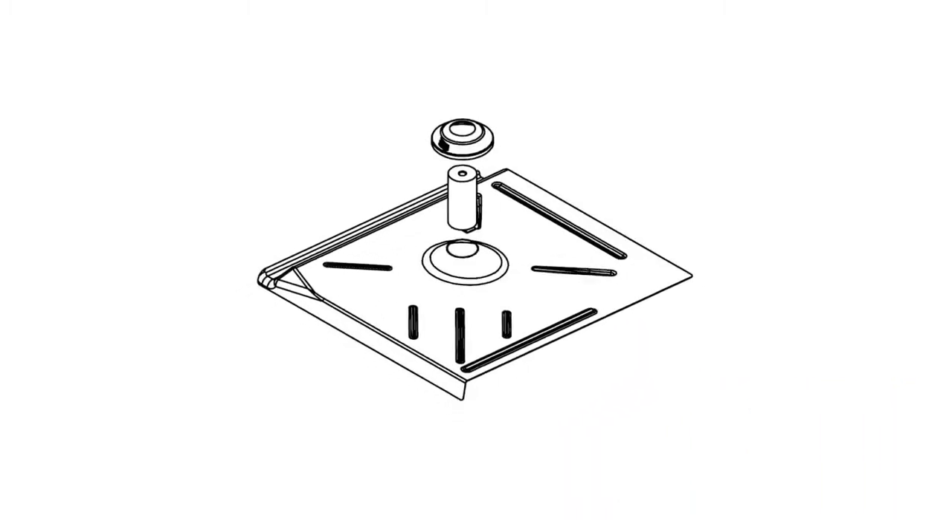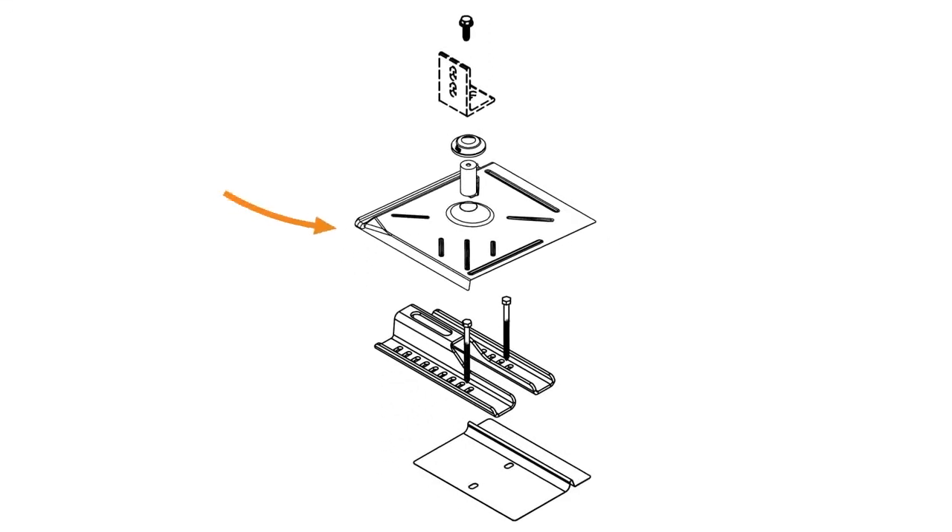The kit is shipped in 7 boxes: 2 boxes of flat tile replacement flashings with 12 in each box, 4 boxes of universal sleds with 6 in each box, and 1 box of L-foot rail attachments.